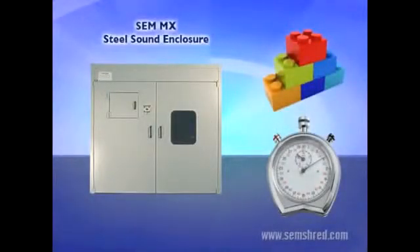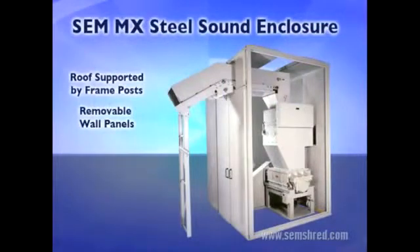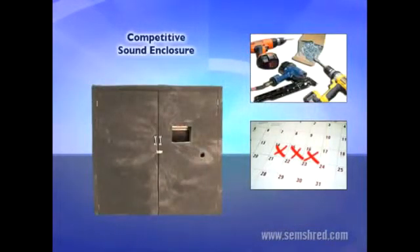Finally, there's the issue of installation. Because of the modular panel design of the MX enclosure, setup is easy and can be completed quickly, usually in just an hour or so. Because of the MX enclosure's independent frame construction, wall panels may be removed without the need for additional supports or removal of the roof. The competitive enclosure requires a little more effort — installers permanently erect the structure on-site using nails, screws and shims, and the entire process can easily take more than a day to complete.